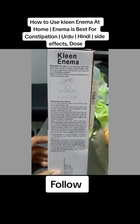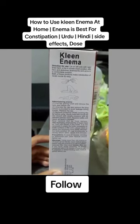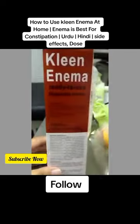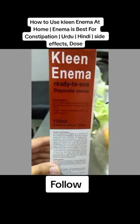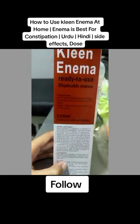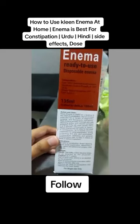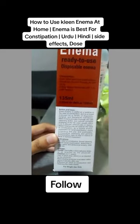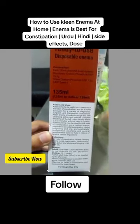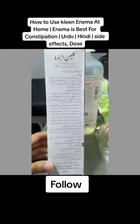It can be used pre-pregnancy and post-pregnancy, or before any surgical procedure to empty the bowel. After any procedure as well, it can be used. Within two to five minutes it empties the bowel without any pain and without any spasms.